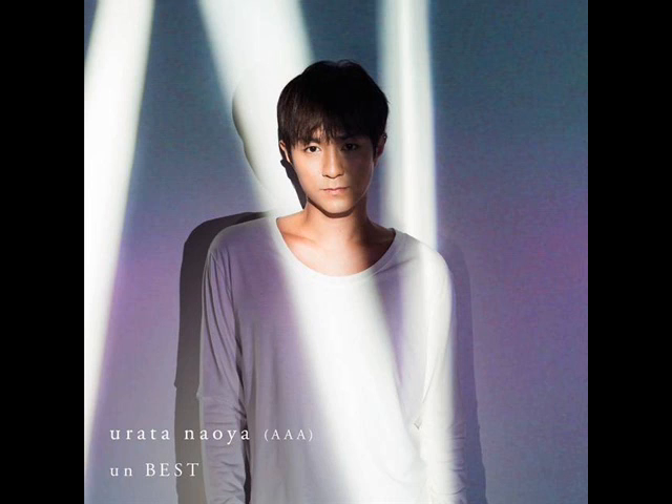What I have a problem with is Urata Naoya in the photo. I think that he could do a little bit more because he's just standing there, not really doing anything. His body position isn't really dynamic and his facial expression isn't really all that special. The look he has as far as his clothes is very plain. So the elements in the photo besides him all have some dynamic with them. Unfortunately, he didn't do his part in this particular photo.